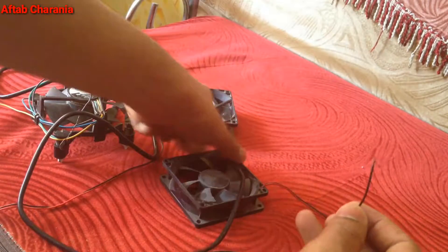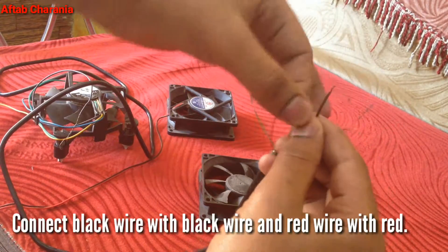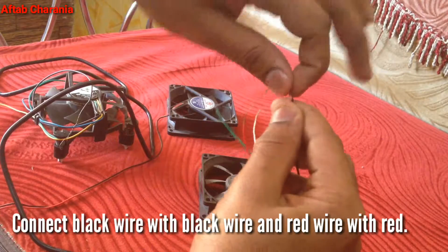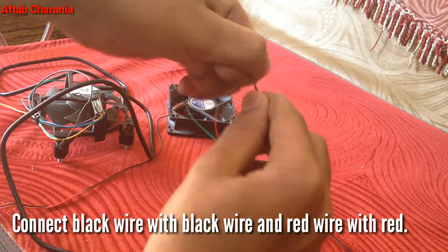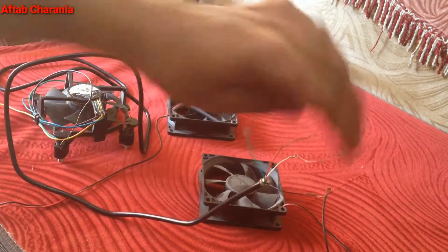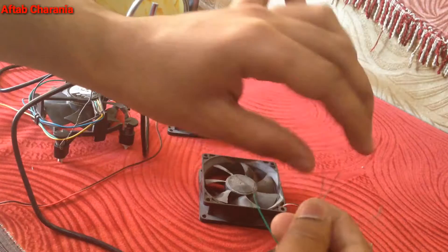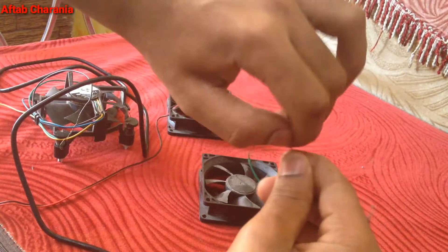This sounds really confusing but trust me, it's really easy — we just need to connect the wires. I also have a note at the bottom that says connect black wire with black wire and red wire with red wire, so it becomes really easy to do this.